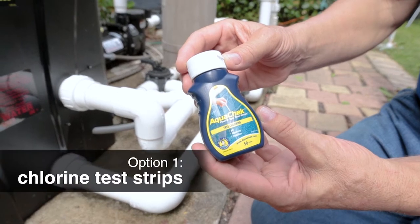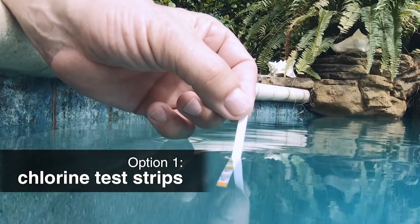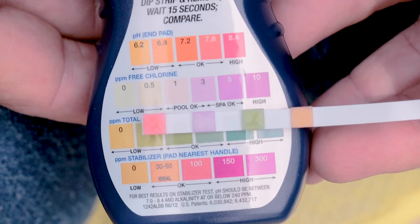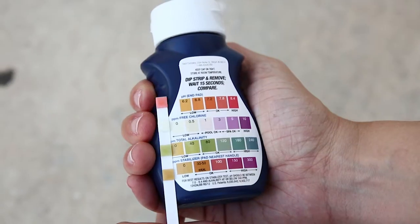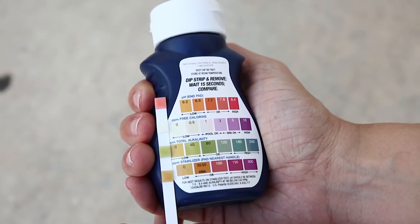The easiest way to determine if you have a water leak is to use chlorine test strips. Use one strip to test the pool water to ensure chlorine is actually present. Then use another strip to test the water around the heat pump. If no chlorine is present in the water around the heat pump, then there is no leak.